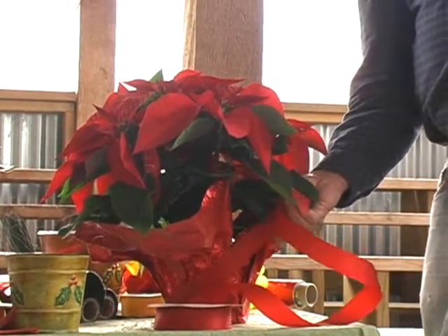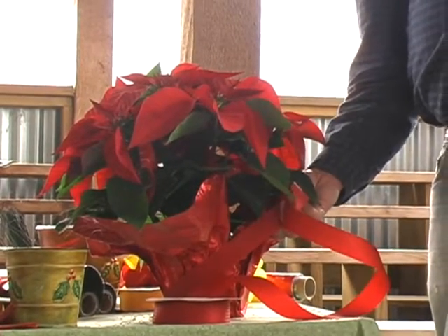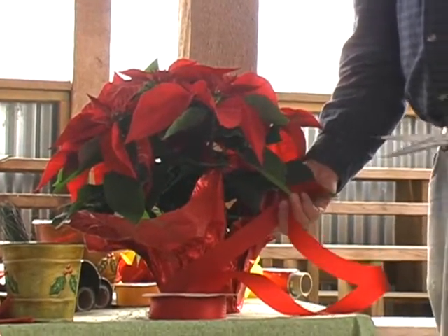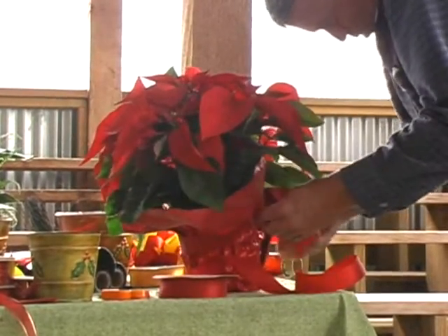If in doubt, leave a little bit extra here. You can always cut it off. You can cut off a shorter piece of ribbon or a longer piece of ribbon, but you can't make a piece that's too short any longer, so allow just a little margin until you're real used to what you're doing.